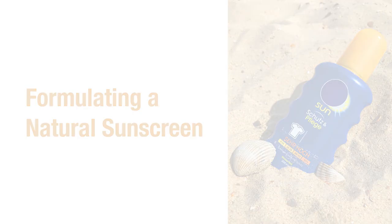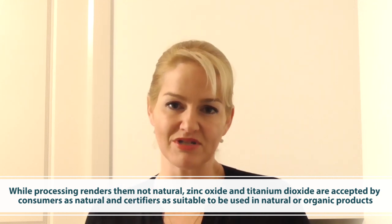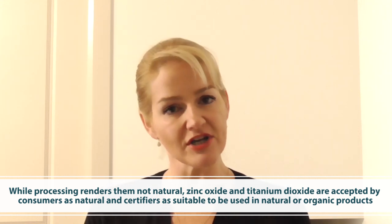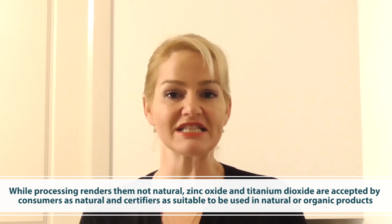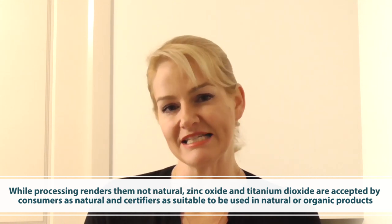Hi, I'm Belinda Carley, the director of the Institute of Personal Care Science, and today I'm going to be showing you how to formulate a natural sunscreen with a beautifully pleasant skin feel. I want to be clear that the processing zinc oxide and titanium dioxide go through doesn't make them completely natural; however, consumers and organic certifiers recognize these materials as acceptable in organic and natural products. So the materials I'm using are natural, naturally derived, and the zinc oxide is considered natural and accepted as natural by certifiers and consumers around the world.